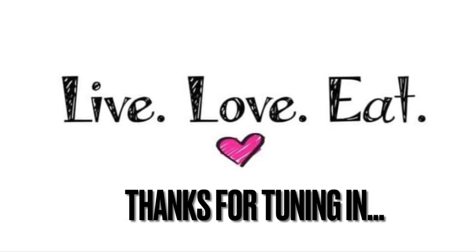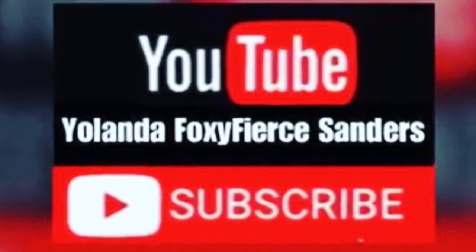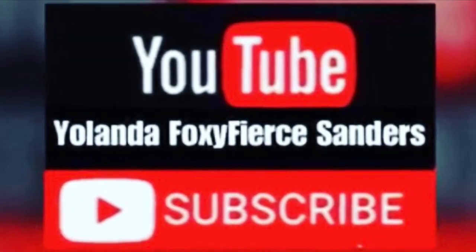Thanks for tuning in. I hope you enjoyed this video and the pictures of my new recipe that I tried out. Don't forget to click and subscribe — see you next time, bye!